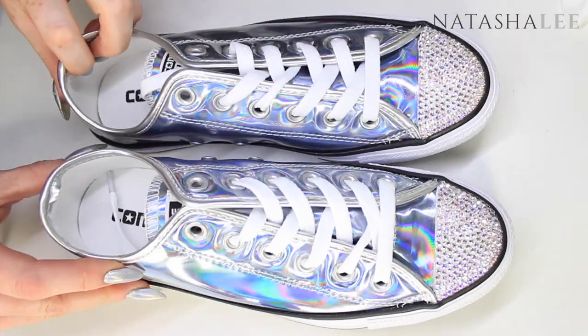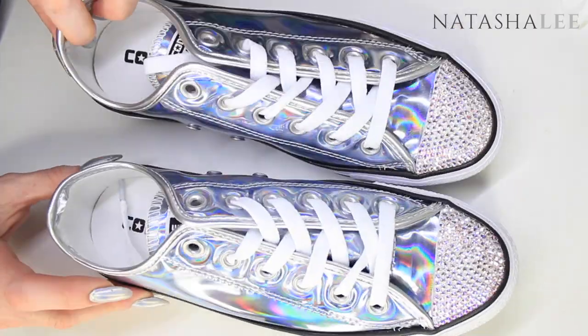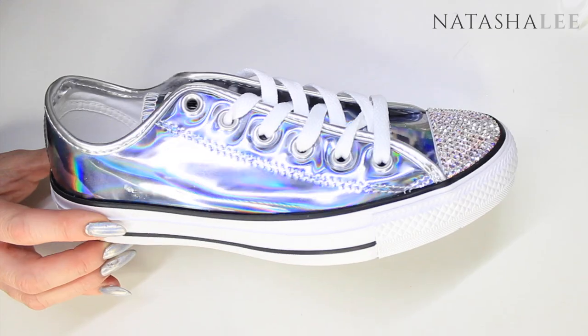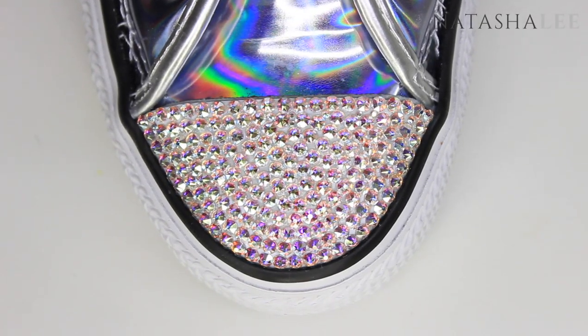I've left the shoes for a few hours to dry quite a bit. They're not going to be fully dry for 24 hours but I wanted them dry enough to show you how sparkly they are because the glue has started to go almost completely clear. And here they are — they are so sparkly, they are just amazing. If you give this a go, please let me know. Remember you don't have to have Converse to do it — it's just that Converse tend to have the white tips on the toes. You can do it with any sort of shoes you want.